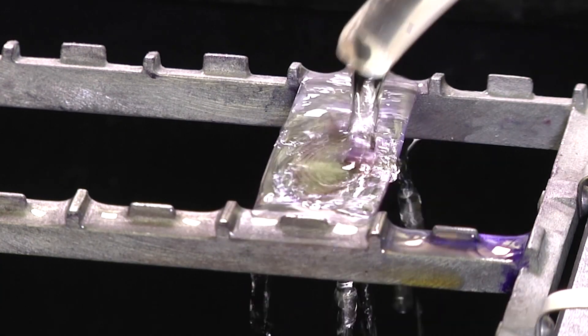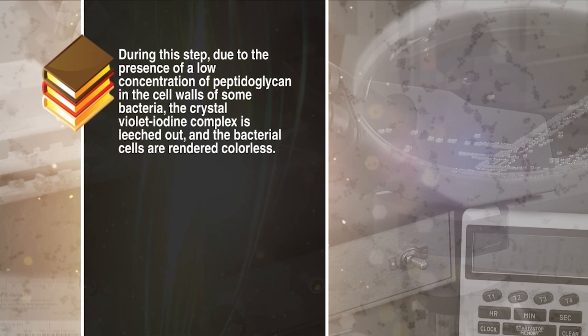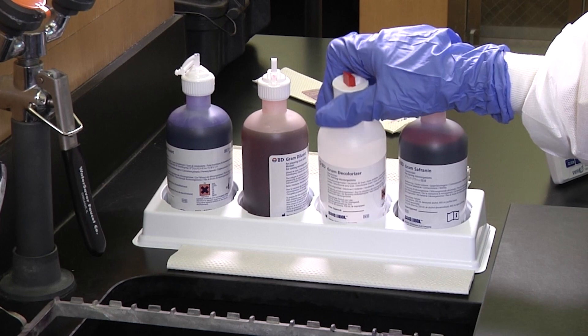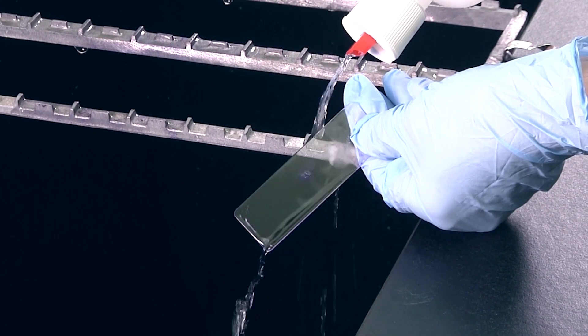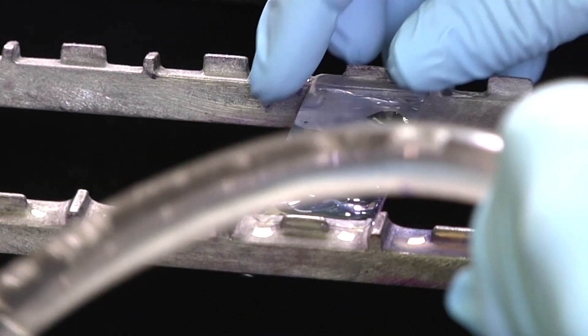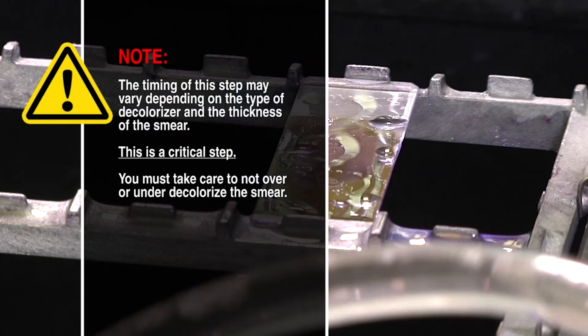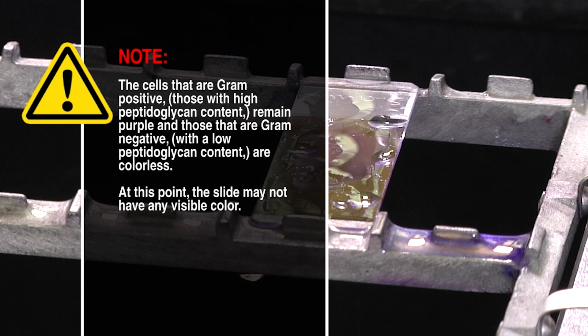The next step in the procedure is adding the decolorizer. There are other types of decolorizers that can be used, so check with your lab's protocol. During this step, due to the presence of a low concentration of peptidoglycan in the cell walls of some bacteria, the crystal violet iodine complex is leached out and the bacterial cells are rendered colorless. Hold the slide at an angle and pour or drip the decolorizer down the slide until the runoff is clear. This may take only a few seconds. Immediately rinse the slide with water to stop decolorization. Please note, the timing of this step may vary depending on the type of decolorizer and the thickness of the smear. This is a critical step — you must take care not to over or under decolorize the smear. Cells that are gram positive, those with high peptidoglycan content, remain purple. And those that are gram negative, with a low peptidoglycan content, are colorless. At this point, the slide may not have any visible color.